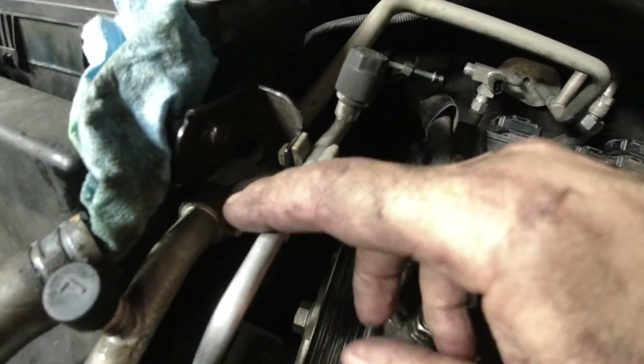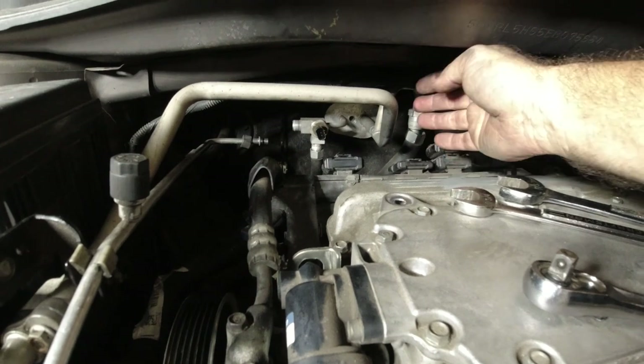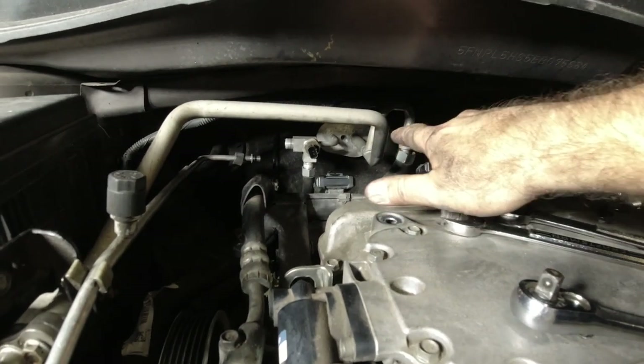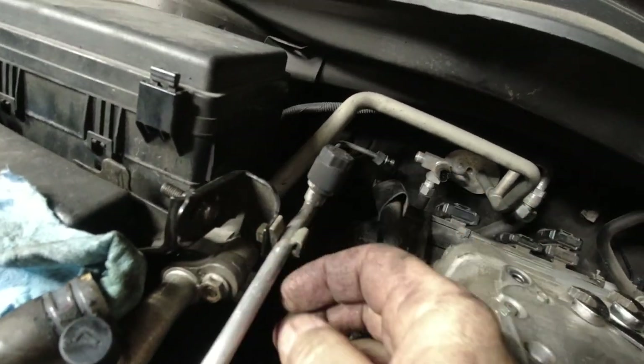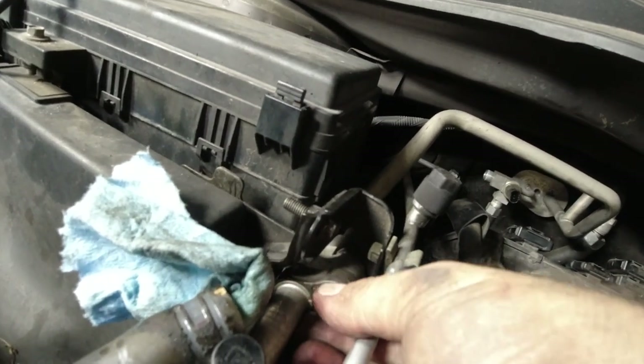I guess I have to separate it over here to get this bar out. I want to take this whole bar out so I can get the expansion valve. Luckily, this nut here is a 10mm and it was just stuck on here.